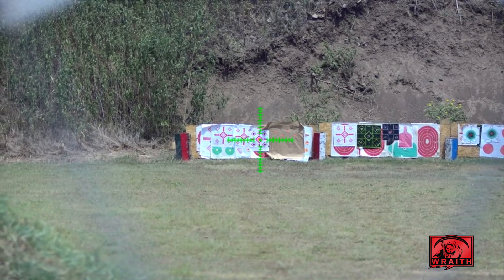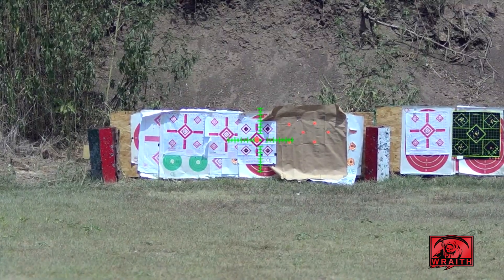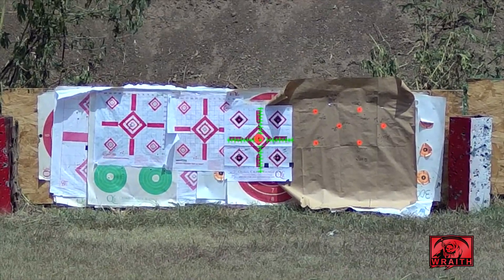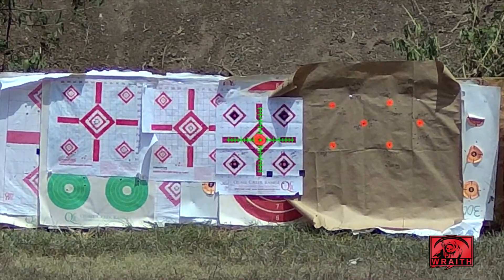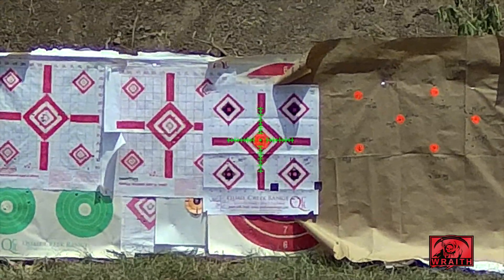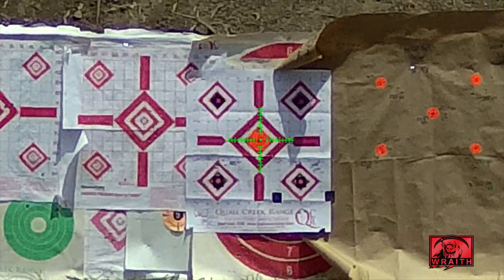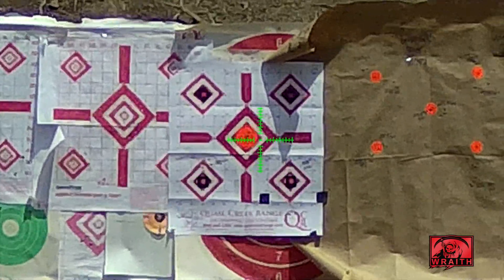Starting at 1.0 native magnification, going through 1.5, 2, 2.5, 3, 3.5, 4, 4.5, 5, 5.5, 6, 6.5, 7, 7.5, and 8 times. So this is max digital 8x zoom.